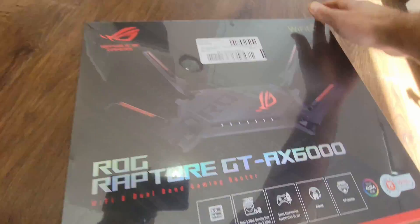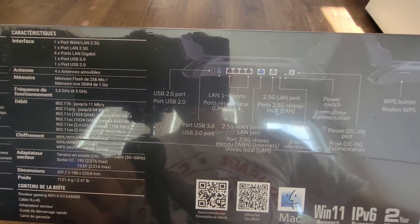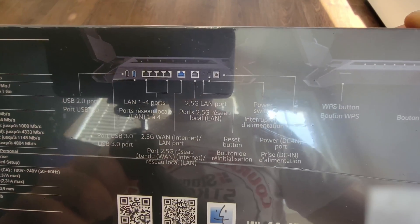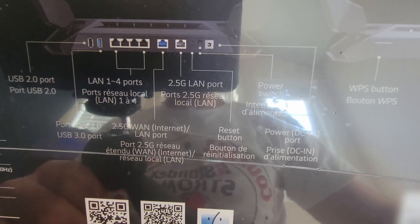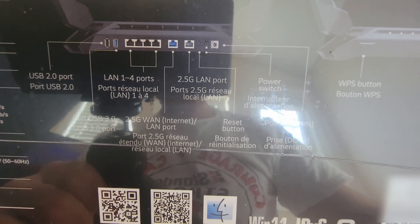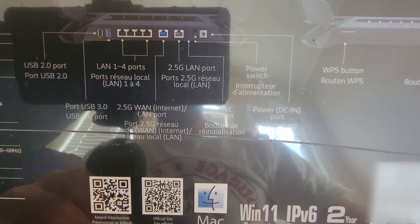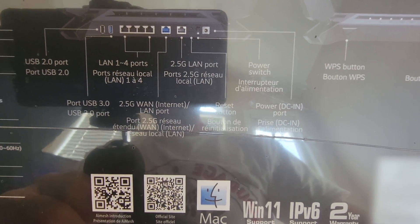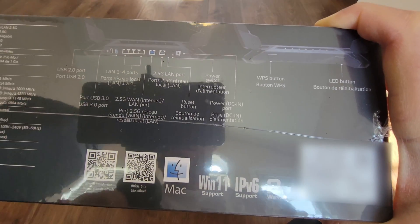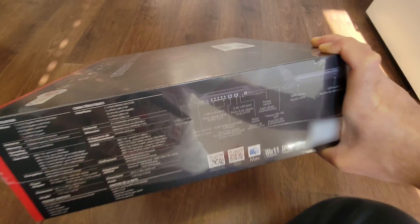Let me show you the interface on this thing. It has USB 2.0 and 3.0 ports, four gigabit LAN ports, a two-and-a-half gigabit WAN port, and a two-and-a-half gigabit LAN port — which is perfect. I can hook up from the modem to the WAN port, and then from the 2.5Gb LAN port go to a 2.5Gb switch to connect my server, my main floor PC, and my gaming PC — they all have 2.5Gb on the motherboard.